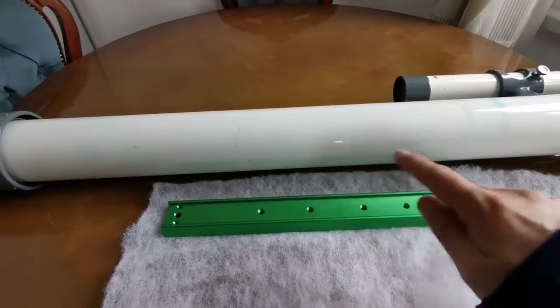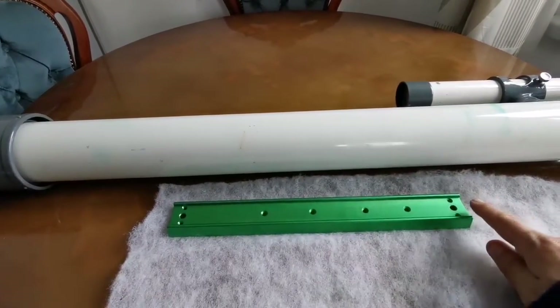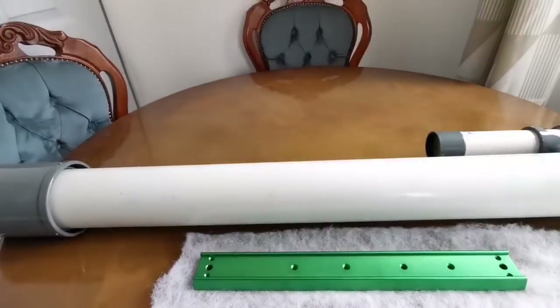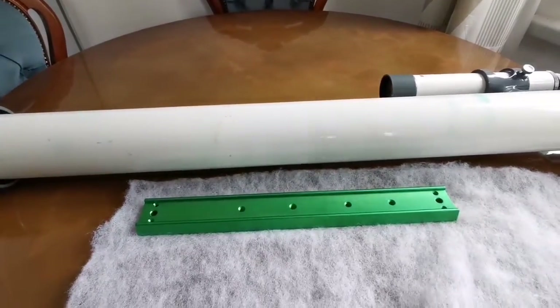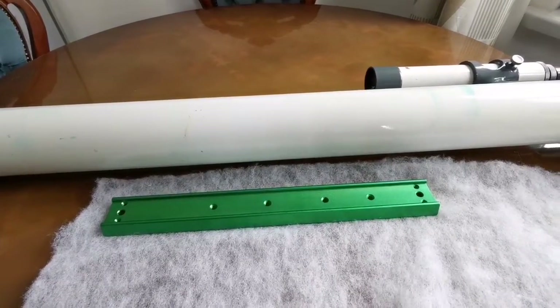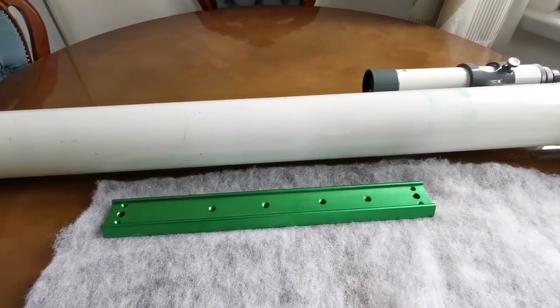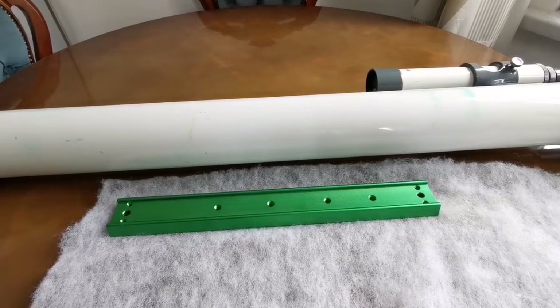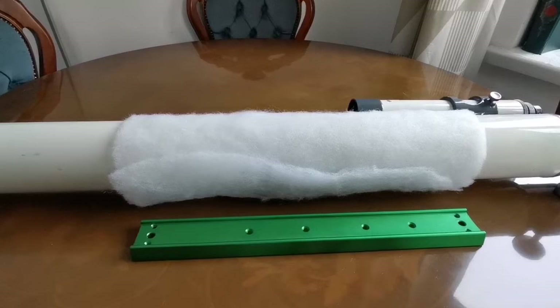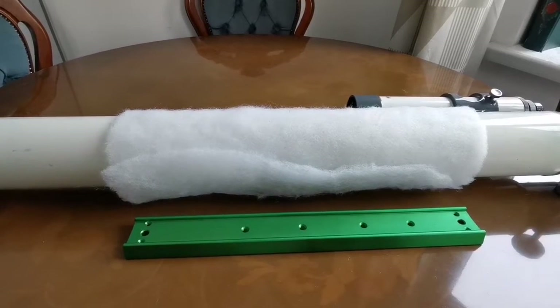This is my Vixen dovetail and this is the width I want to cut from this material. We use it for lining chairs to make them look soft, beside the sponge. You can use it on top of the sponge. You can get it from DIY shops — I got it from somewhere like a charity shop, very cheap. I've now wrapped it around this telescope tube and I'm now going to use the cable tie to tighten it.